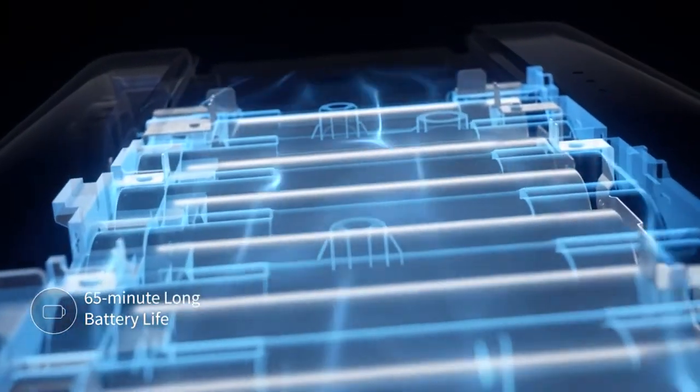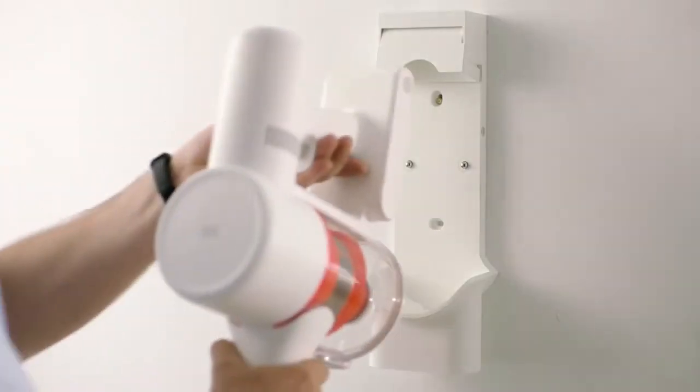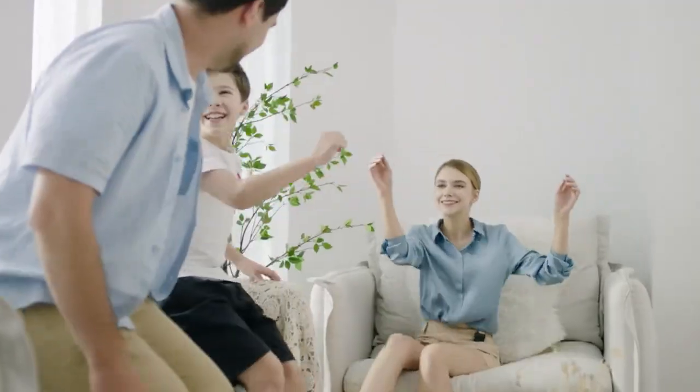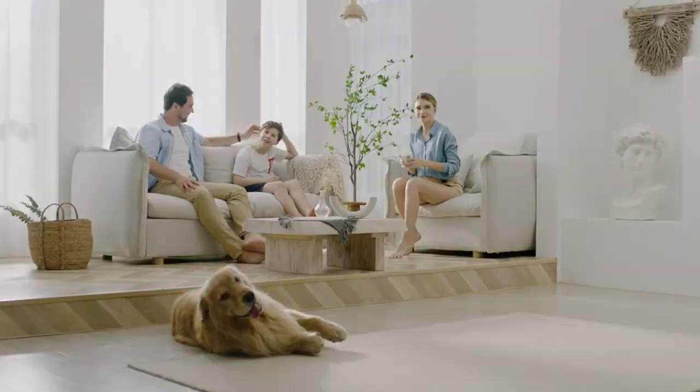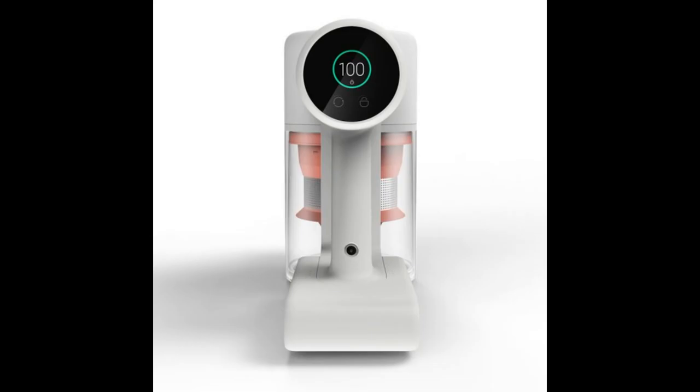Both wet cleaning and dry cleaning are supported. The battery has a capacity of 1300 mAh and lasts for more than an hour. The Roidmi handheld vacuum cleaner G is already available on AliExpress and is sold in the Xiaomi online store using the link in the description.